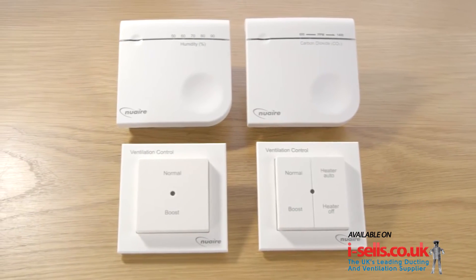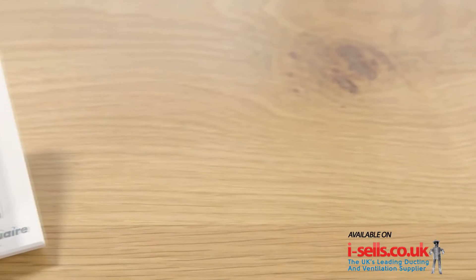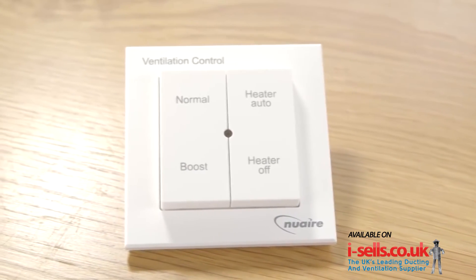Remote switches are available to provide the occupant control over their own comfort within the home. For this unit, I'm going to install a four-way switch, which will require binding to the DryMaster Eco unit.